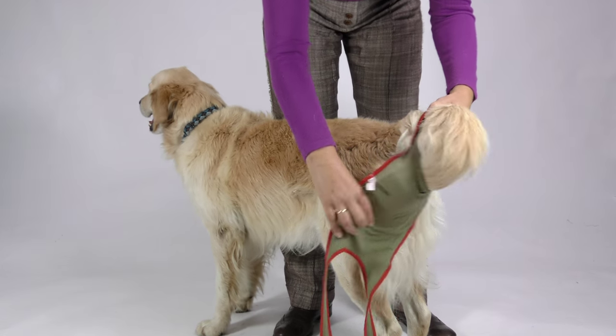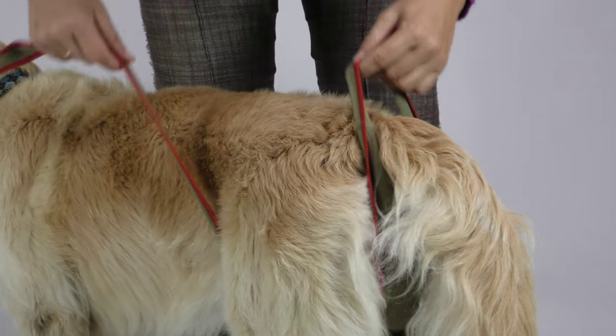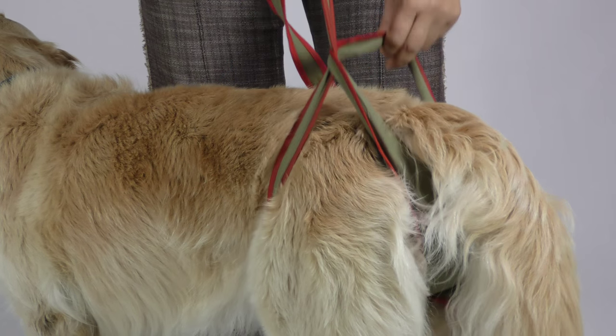Just pull your female dog's tail through the diaper's loop. Let the first strap pass the lower part of the back leg and then pull it through the diaper's loop near the tail.